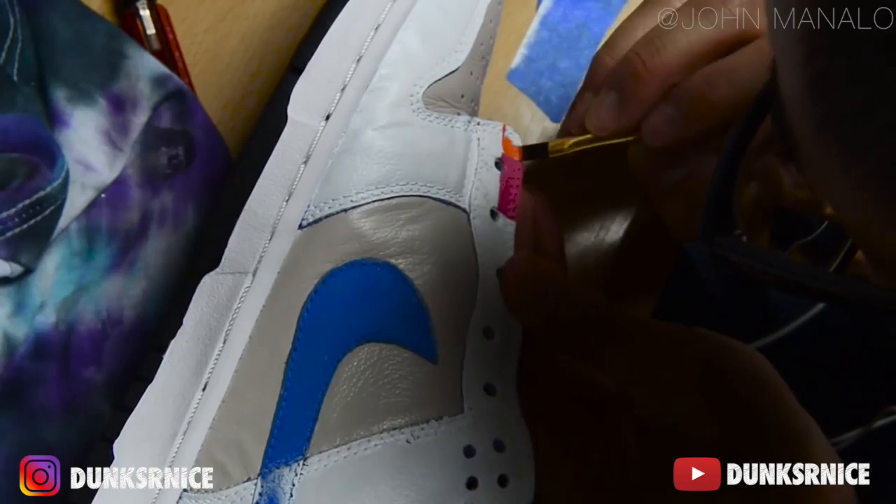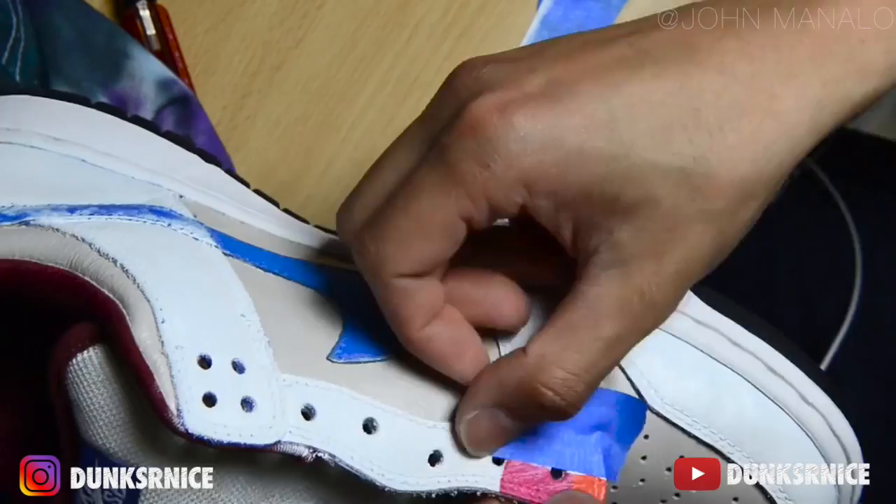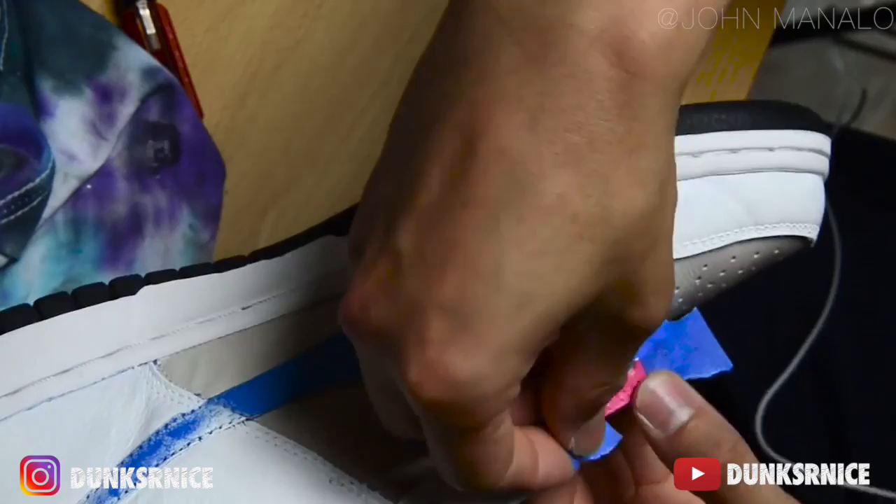Using the masking tape, I work section by section. This is where the hard part begins — after using a small flat paintbrush for the base color, the only paintbrush used is a tiny detail brush. The work gets very tedious.